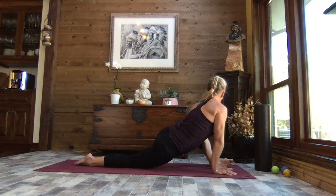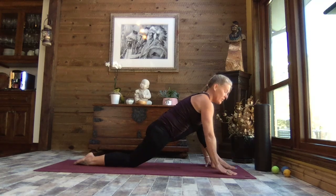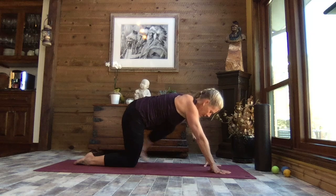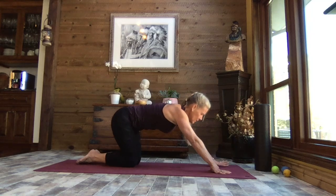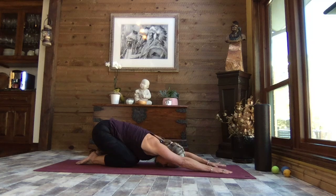Let's come back to center. Bring one hand on either side of your foot, step it back to that kneeling position, and sit it back to child's pose. We've gotten a really good stretch through the hip flexors and through the thighs. We're really focusing on that lower body today.